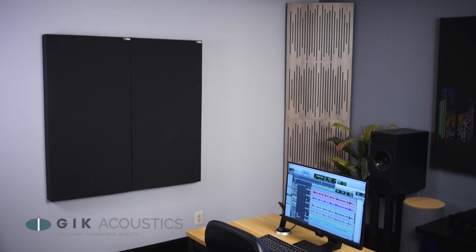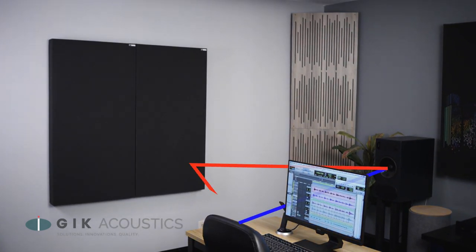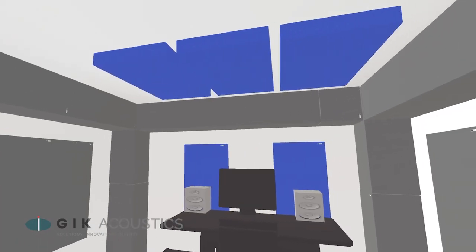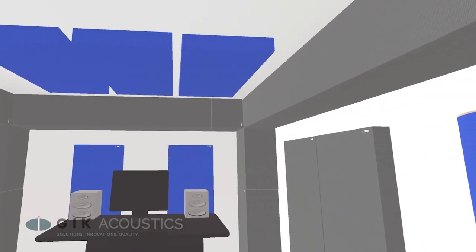The first step in our treatment is naturally going to be our first reflection points, but that's not just the points on our walls. Any surface between our listening position and our speakers can create a first reflection point — wall, ceiling, floor, even that spot on our desk that we mentioned earlier. But it can all be treated with the right acoustic paneling.